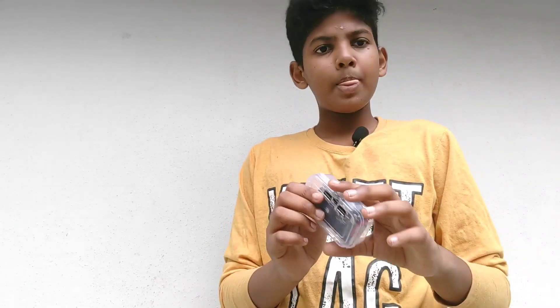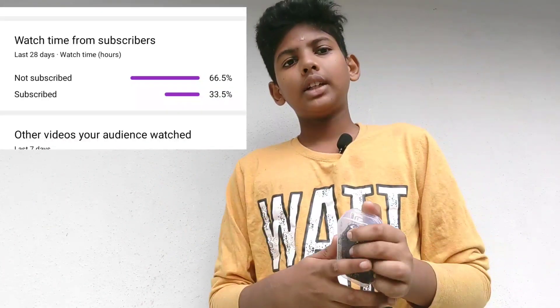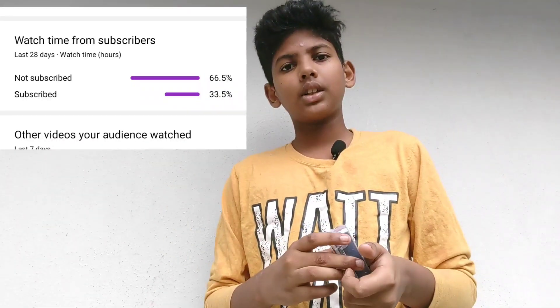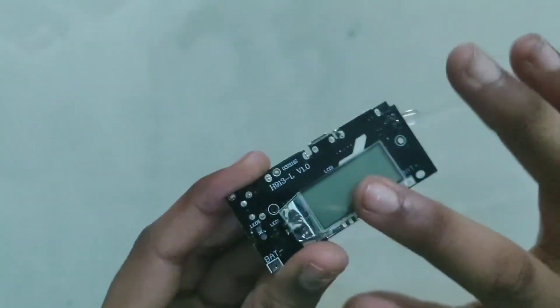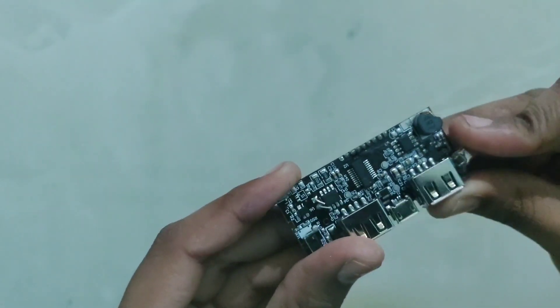Welcome back to another video. This video is very easy to do with a mini power bank. This is the best power bank module.